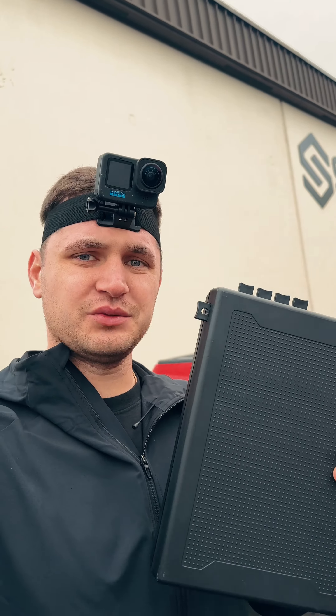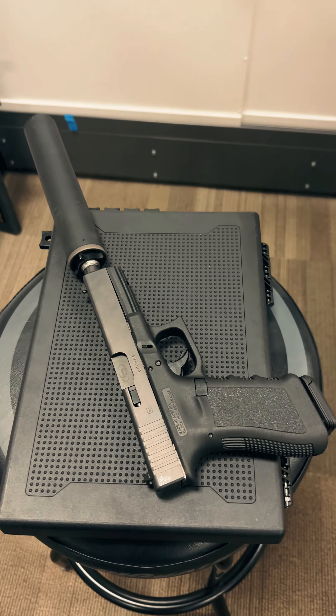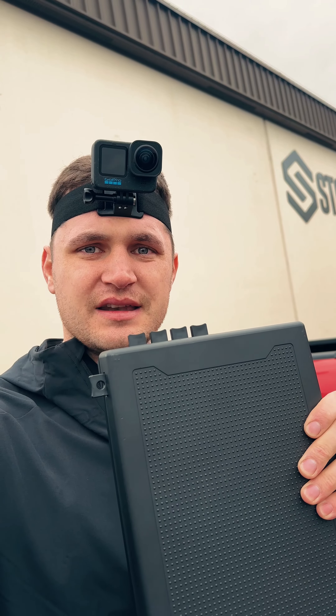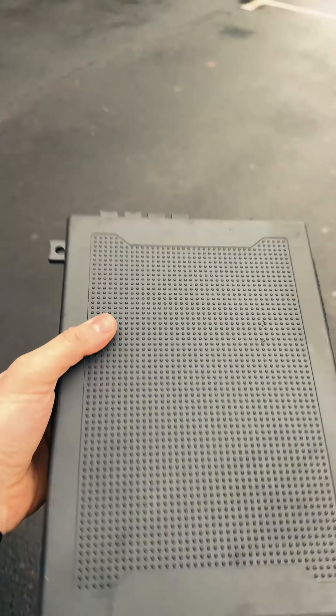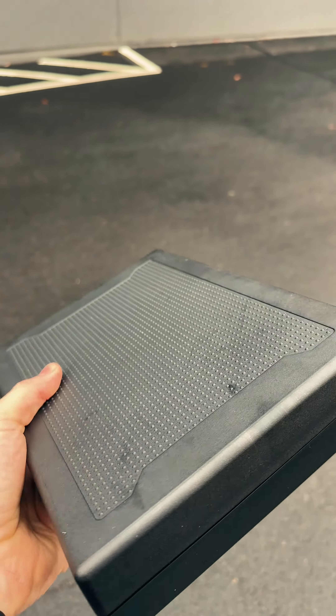Today I'm doing some R&D to figure out if a pistol with a suppressor will fit into the Stop Box Pro. We've been getting some comments online about this, so here we are at Sharp Shooting — they're friends of Stop Box — and we're going to see if the suppressor fits inside.